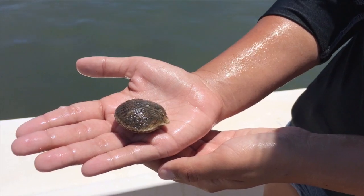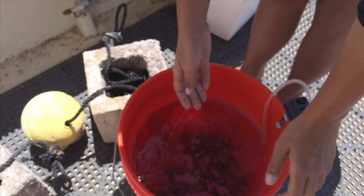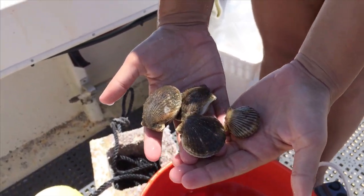Bay scallops are only allowed for recreational harvest in certain areas of the state because those are the only areas where we have healthy, sustainable bay scallop populations. Currently, there are a lot of efforts underway to restore bay scallop populations in other areas of the state, and we are starting to see some rebound.